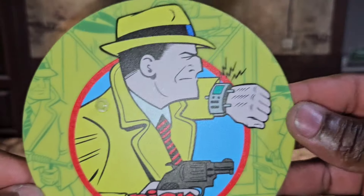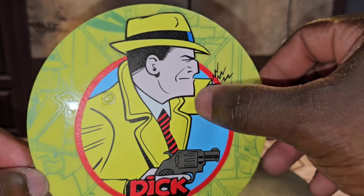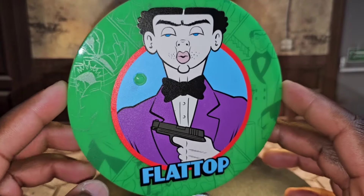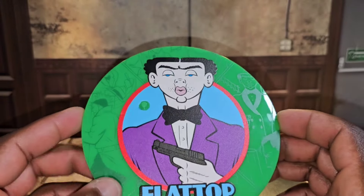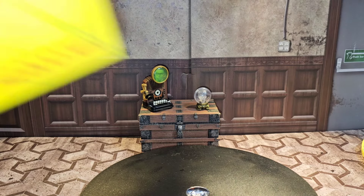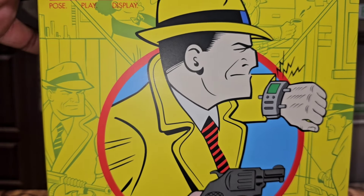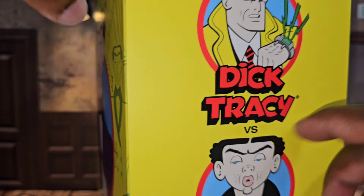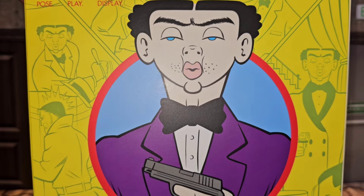Let's show off the stands and the box. Dick Tracy's stand looks really nice — I love the bright colors and the comic book art in the background. It's one of my favorite stands from Mezco One:12 so far. Flat Top's stand is also done really nicely with Flat Top in the background art. The box features Dick Tracy on the front with all the comic book animation, and Flat Top with animation on the back. They went all out on these figures.